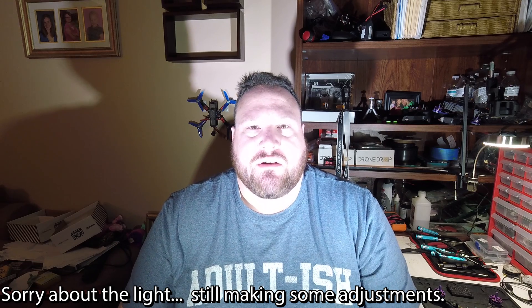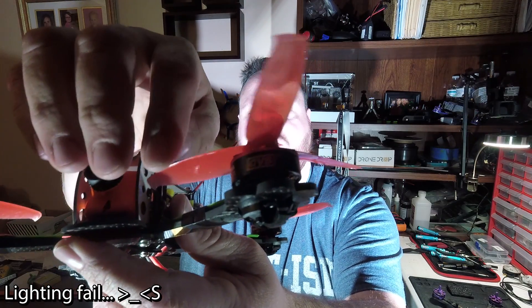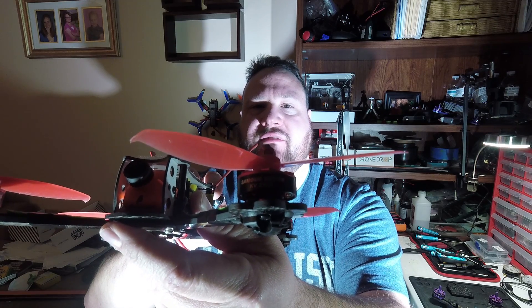Hey guys, so I just wanted to talk to you about something that I did today, and that would be maidening this thing right here. Took it out for its maiden flights. This is a Space One Meteor Frame with a CL Racing F4S Flight Controller on a DICE 30A 4-in-1 ESC with the brand new DICE SHU 2306 2500 KV motors.